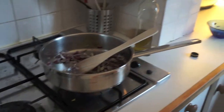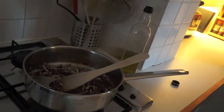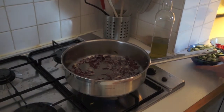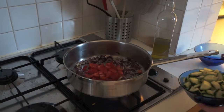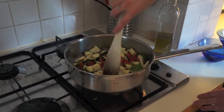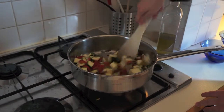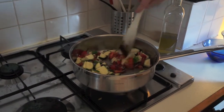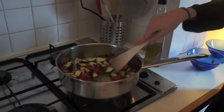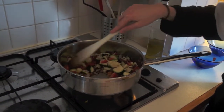Now we need to add the chopped vegetables and mix them in with the onion and garlic. Stir them in and make sure they're all mixed up nicely so they're all getting an even spread of heat. Stir until the courgettes are lightly brown.